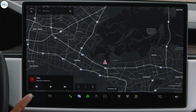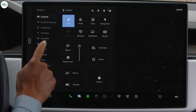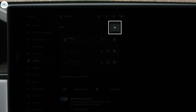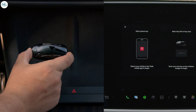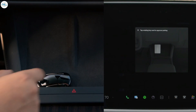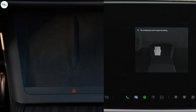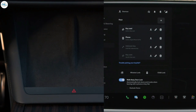To pair a key fob for use with your car, tap Controls, Locks, and then here to add a new key. Follow the prompts on the screen. You'll need one of your backup key cards to complete the process. You can manage any of your phone keys, key fobs, or backup key cards from this menu.